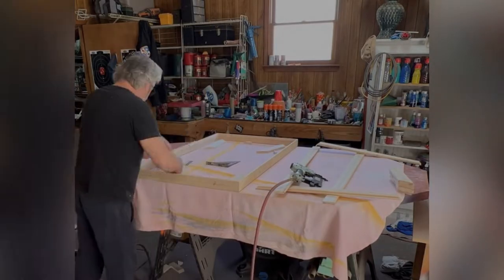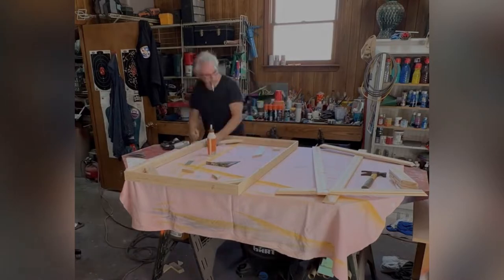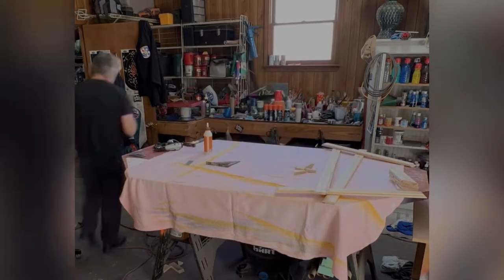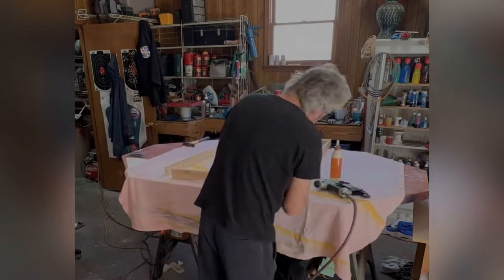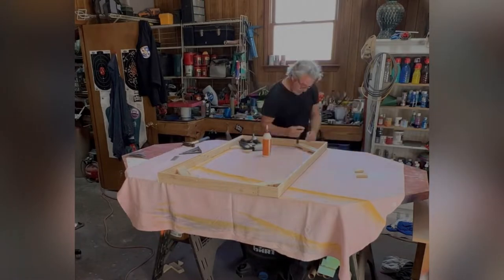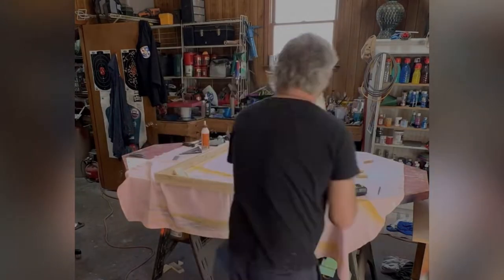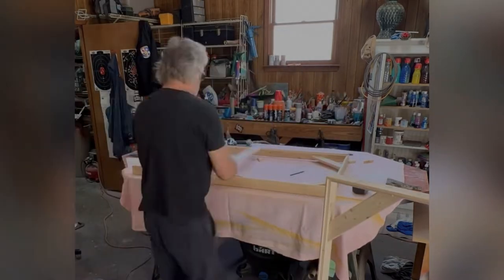I'll gorilla glue every corner and then it gets nailed with a brad nailer — two-inch brad, 18 gauge. That's it. This design is pretty decent and it keeps the frame squared up really easily and firmly.